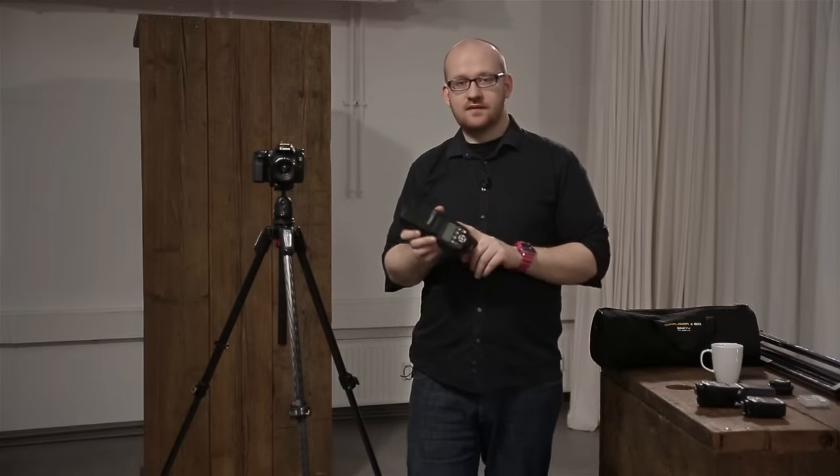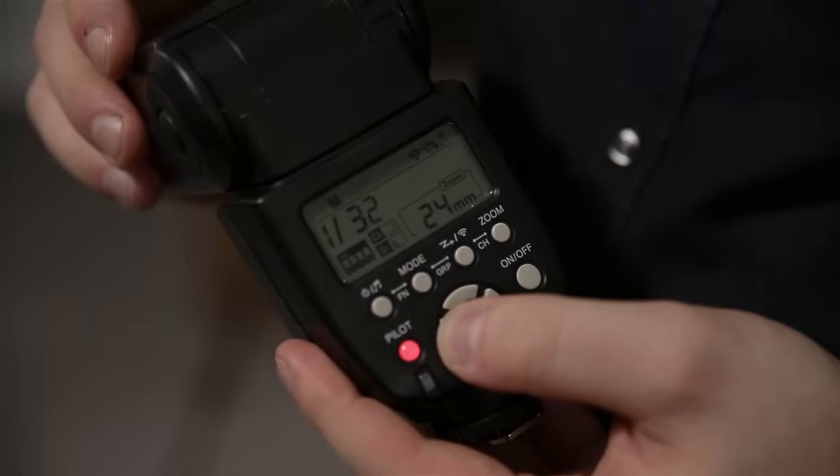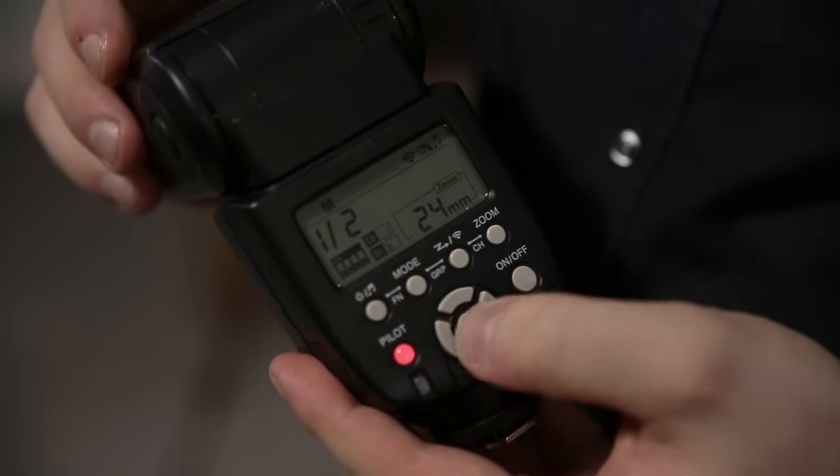Das ist ein manueller Blitz. Das heißt, die Leistung muss ich als Fotograf manuell festlegen – keine Blitzbelichtungsautomatik, kein TTL oder ETL. Im manuellen Modus kann ich die Leistung von voller Leistung (1/1) auf 1/2, 1/4, 1/8, 1/16 reduzieren. Manuelles Blitzen schreckt viele ab, ist es aber gar nicht. Man muss strukturiert 1-2 Minuten vorher rangehen und bekommt dann immer gleichbleibende Ergebnisse – das macht den manuellen Modus besser als TTL: diese Konstanz.